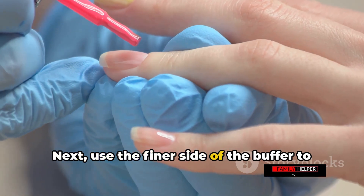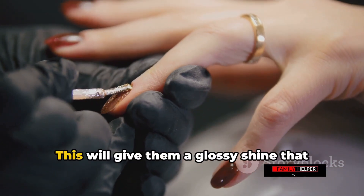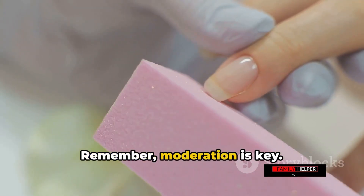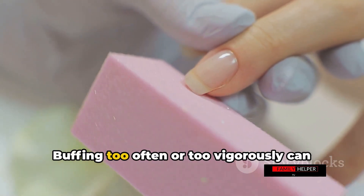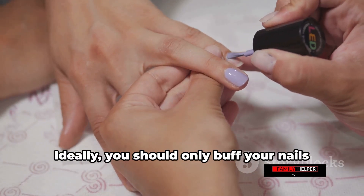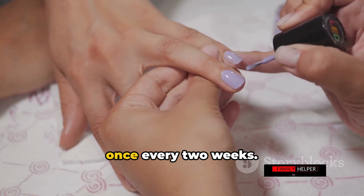Next, use the finer side of the buffer to polish your nails. This will give them a glossy shine that looks great even without nail polish. Remember, moderation is key — buffing too often or too vigorously can thin your nails and make them weaker. Ideally, you should only buff your nails once every two weeks.